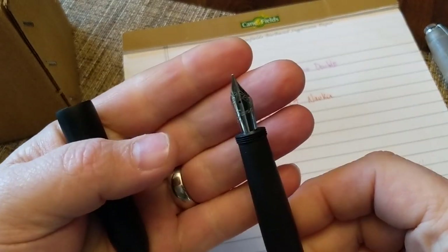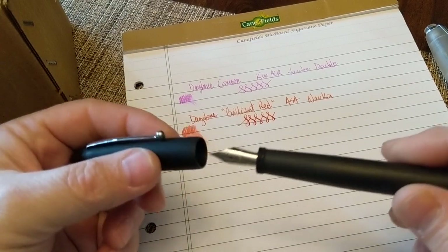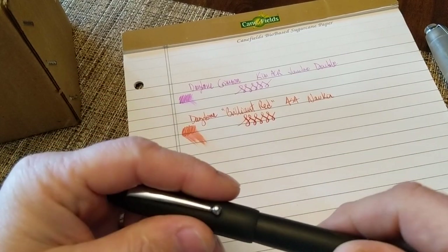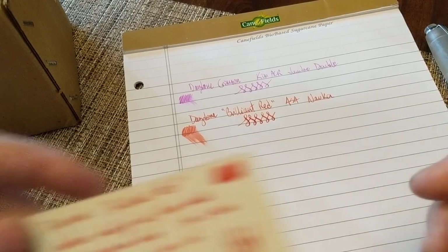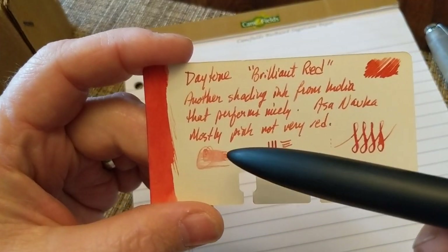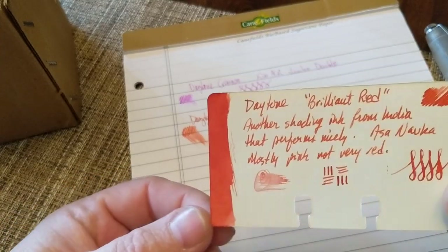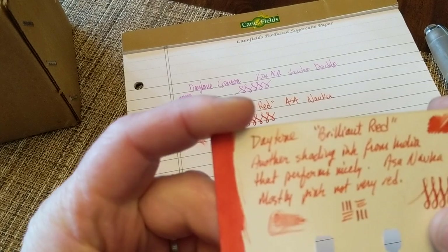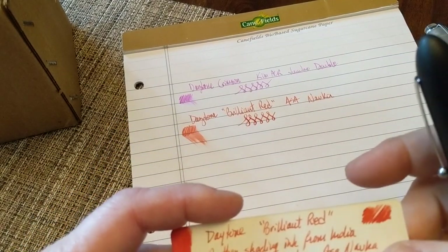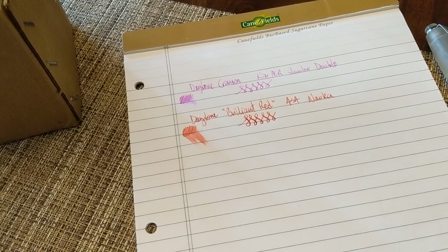It's got a Gamma nib. It's the only pen I've ever had where I dropped the nib and destroyed it, so I replaced the original Asa-marked nib with a spare Gamma nib. It's a decent red, a little bit unsaturated, with a slight touch of shading. It seems to be a true red — not orange — though it does go a little pink in places. It's not a brilliant fuchsia pinkish color. Good pen, good ink.